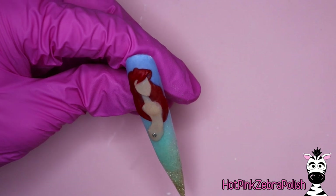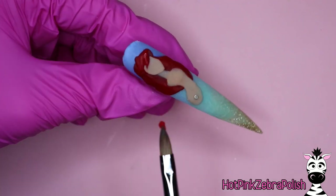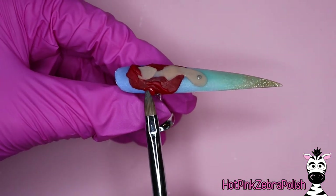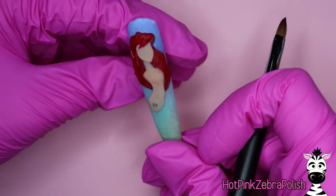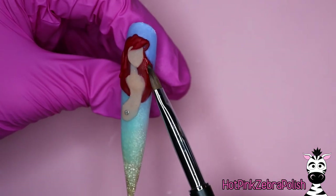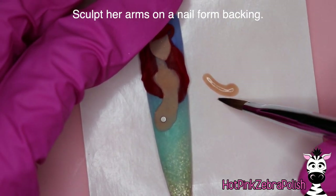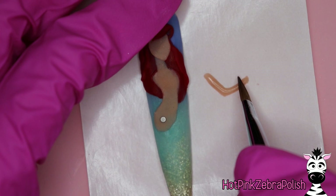After we have her face, neck, and torso done — no arms yet — you can go through and do her hair. Pick the brightest color of red acrylic that you have. Red acrylics typically are either pink or more of a dark burgundy — getting that really bright brick red is a tricky task. The one I'm using is from Double Dip and it's the brightest red I've ever come across myself, but if anybody has one they think is brighter, definitely link it to me in the description box below.